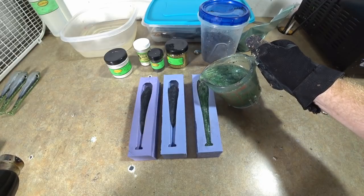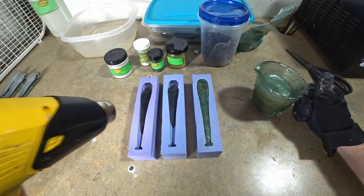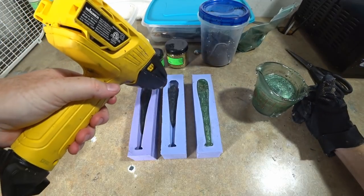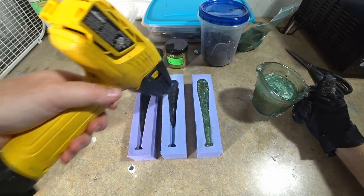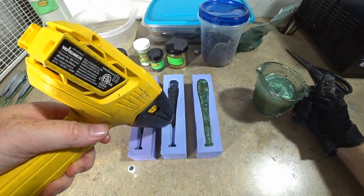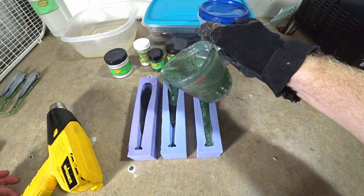Fill this one in — I did not get a whole lot of flake in it but it's still going to look awesome I think. Heat up the top, heat up the back — yeah, we're ready to pour.